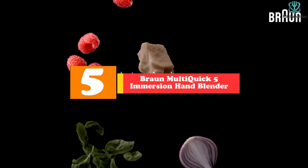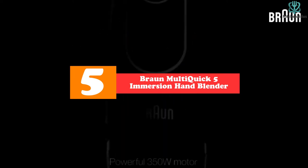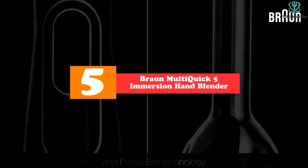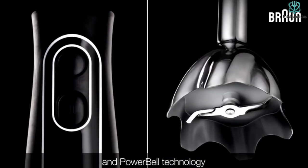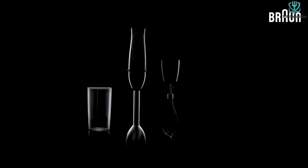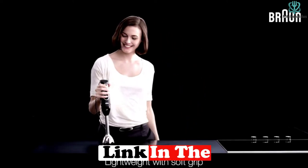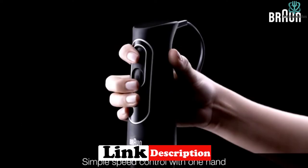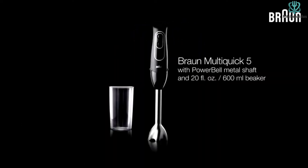Starting at number five, we have the Braun MultiQuick 5 Immersion Hand Blender. When it comes to hand blenders, it'd be hard to top the Braun MultiQuick. This nifty little kitchen appliance is one of the most comfortable models we've reviewed, and the buttons are easy to use. When it comes time to grind, whip, and blend, the Braun offers the utmost performance, further enhanced when you engage the turbo boost.